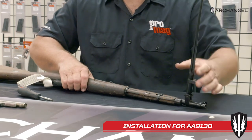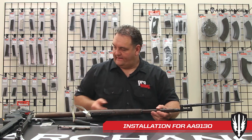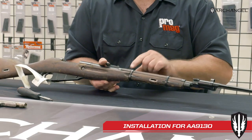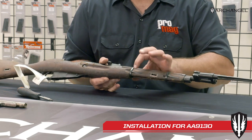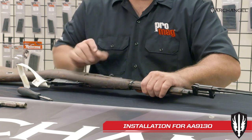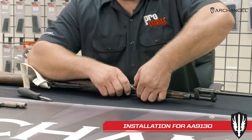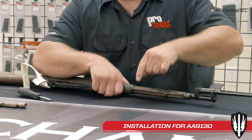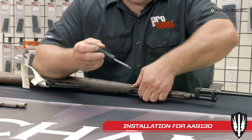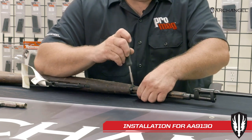We're going to open the bayonet up. There are two bands holding the handguard on, and those two bands are held in place with spring clips. You're going to want to lay it down — I like to put my arm on it to support it — push down on the band, then down on the retaining clip, and then forward on the band. Having a screwdriver at hand makes it a lot easier to get the screwdriver between the band and the wood.